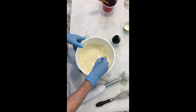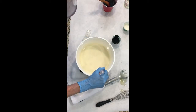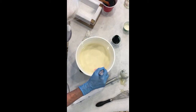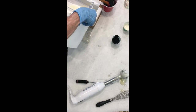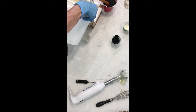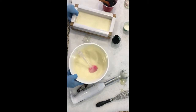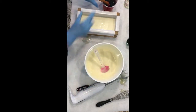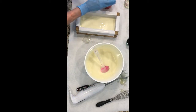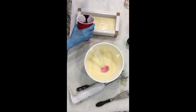As you can see, it does give you quite a bit of time, so if I was doing a more complicated soap recipe today I would have the time to do it. I'm going to pour about half the mold, and then we'll do a little bit of black — I don't want to put too much black in here.